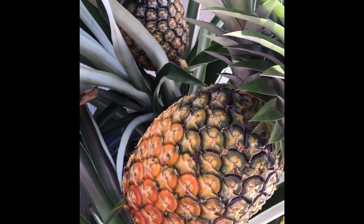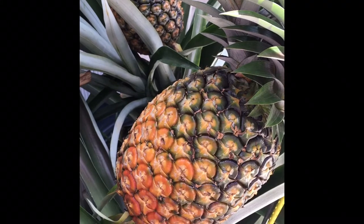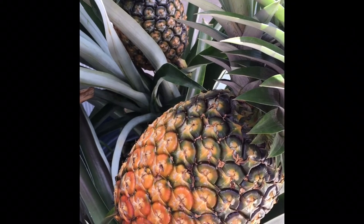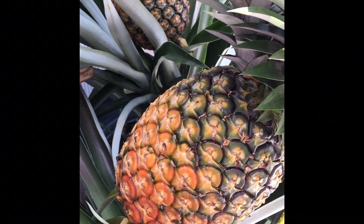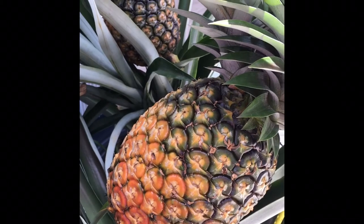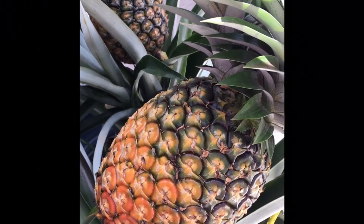When is the correct time to pick your pineapple? With a white sugar loaf or a traditional gold pineapple, you want there to be a very sweet aroma pineapple smell to them. At first you'll start to notice it when you put your nose by it, but just standing within a few feet of these, I can smell the sweet pineapple. So that's one of your first signs of your pineapple starting to get ripe.